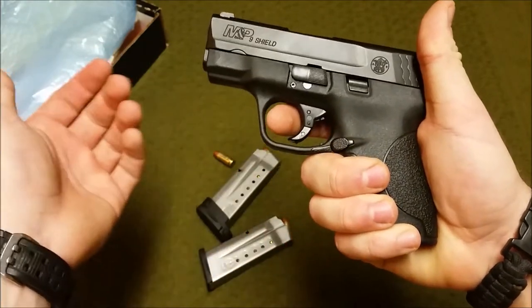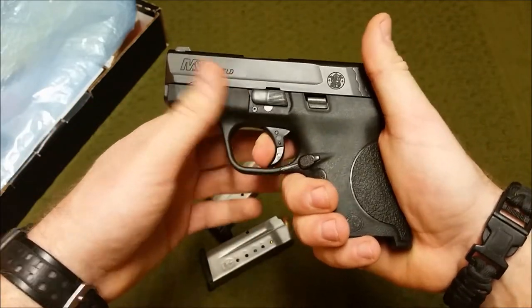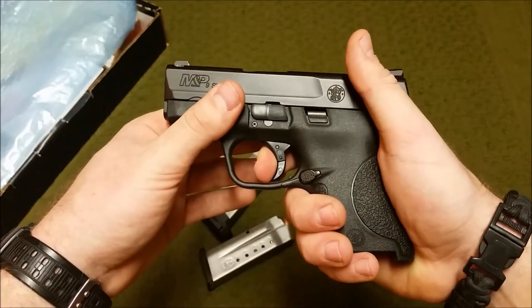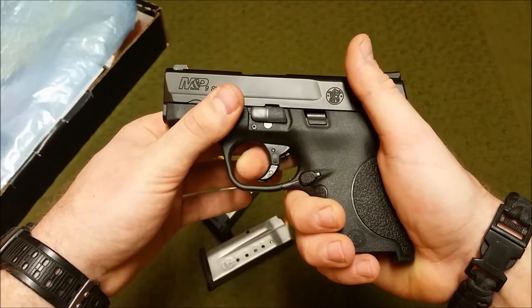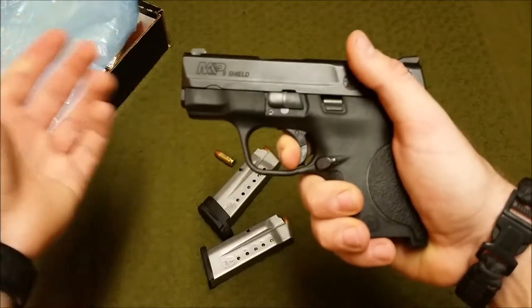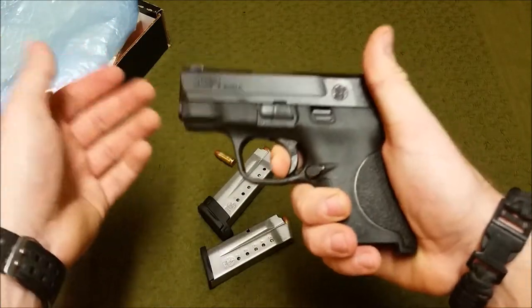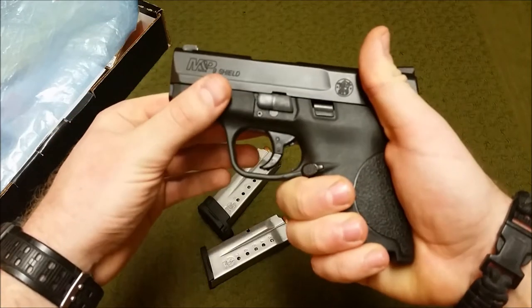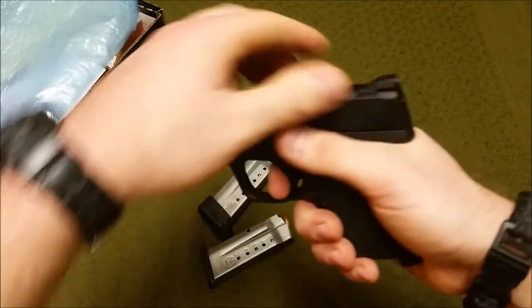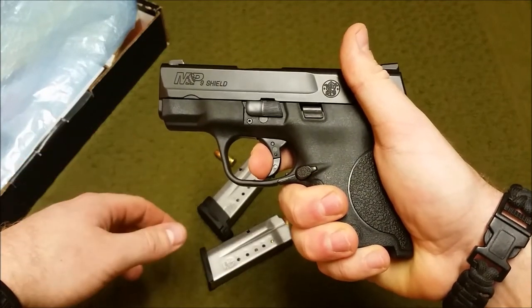It has an enlarged trigger guard, making it easy to get gloved fingers in. The trigger is rated at a 6.5-pound pull from the factory, though it feels a little heavier than that. There's a bit of take-up, you hit a very distinct wall, and then you press right through — it's very crisp. It will smooth out over time; when I first got it, it was a little mushy, but after about 500 rounds it has definitely smoothed out.